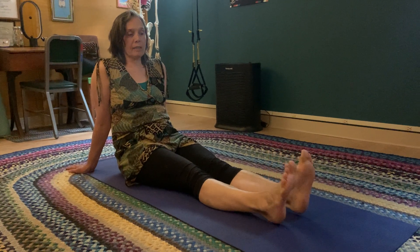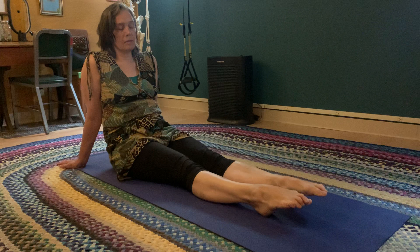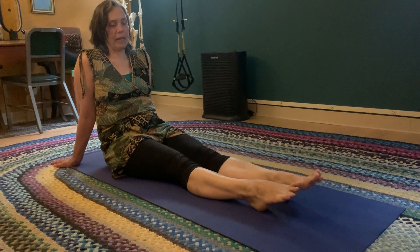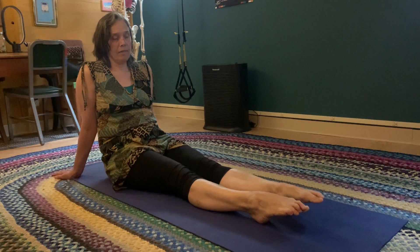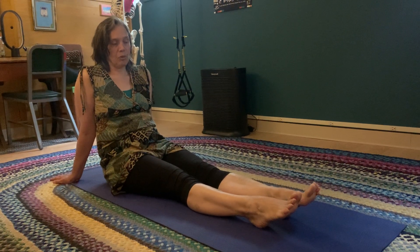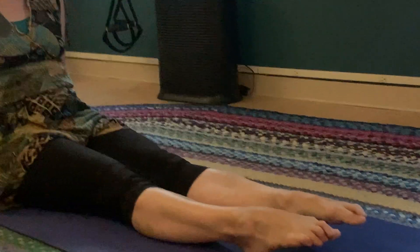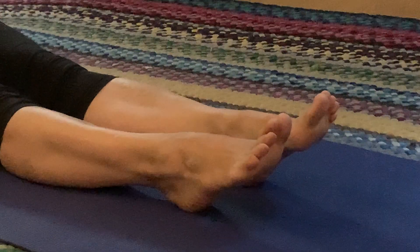Then we're going to make it a little bit fancier. Point down, and then just flex your toes — keeping your ankles long and just lifting your toes. This exercise is a really good way to get in better touch with your feet.